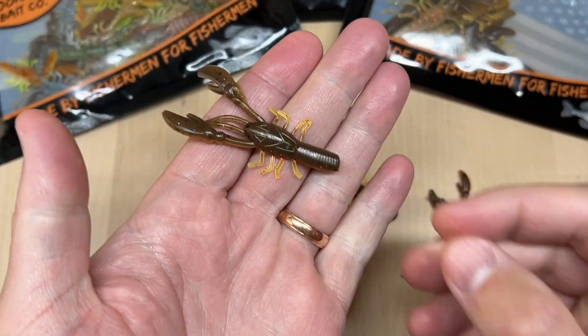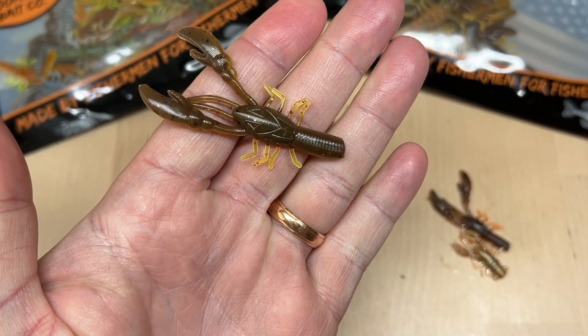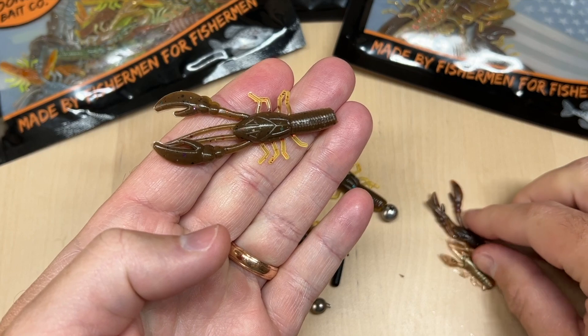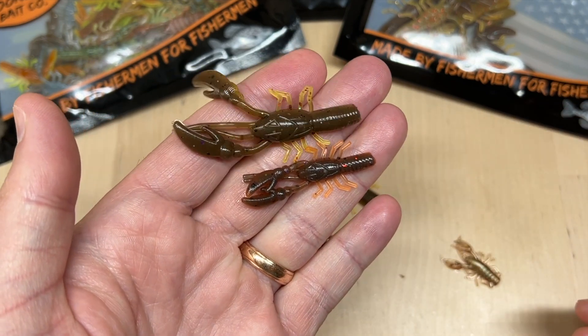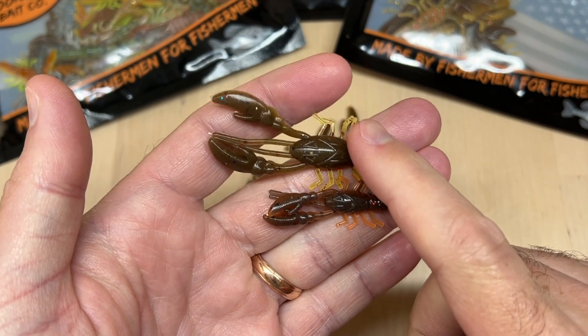Let's take a look at the new size of finesse craw we've just added. This is a two and a half inch finesse craw, so it's a beefier version of our current finesse craw. The current one is 1.75 inches, so you can see a little bit of a difference there. The 2.5 inch just has a lot more beef, a lot more bulk to it.